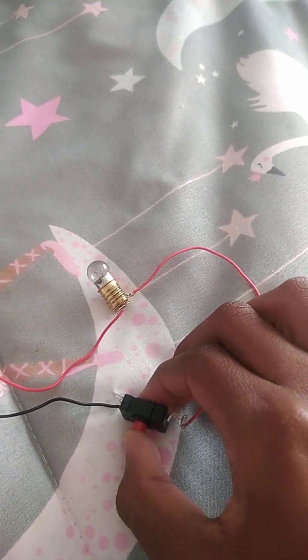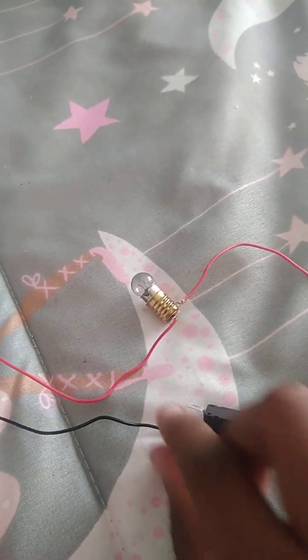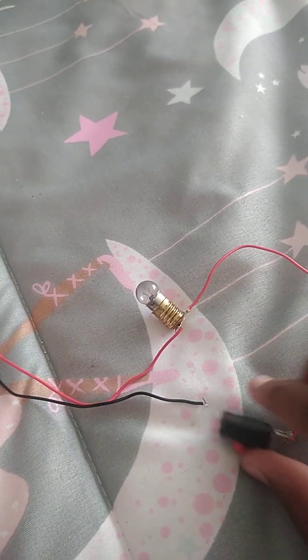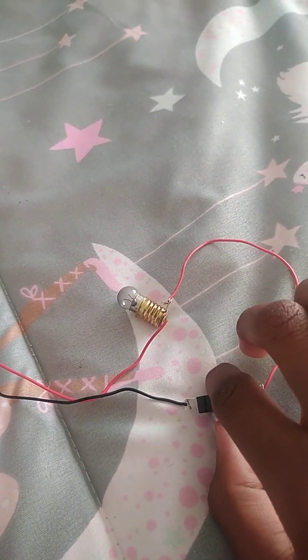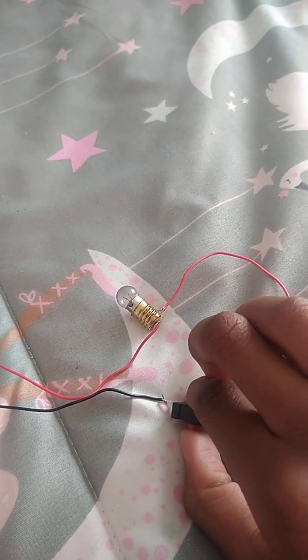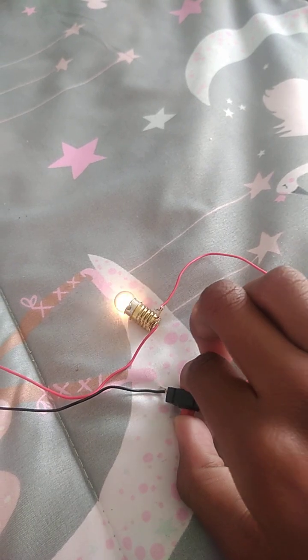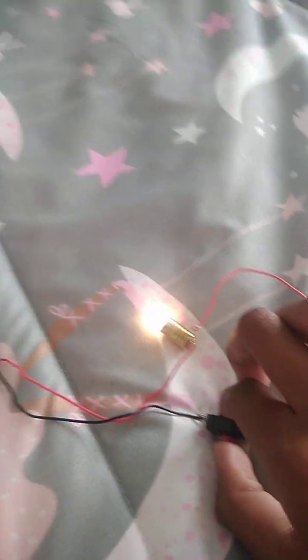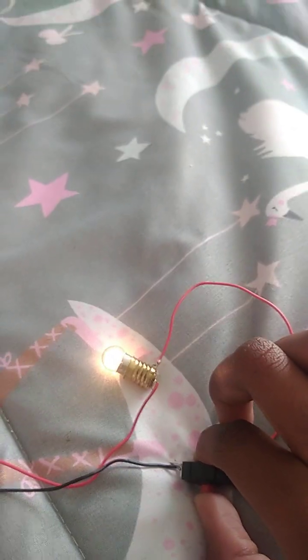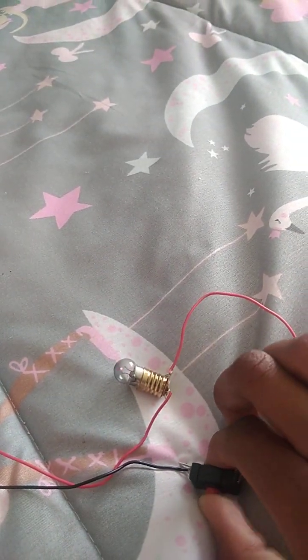Now let me just switch on — just this silver part is very tricky. You see that it's lit up! Off and on, off, on, off, on.